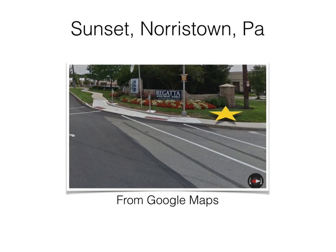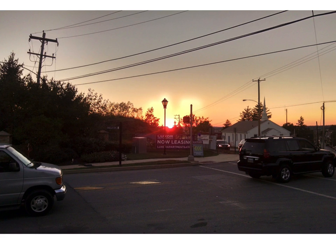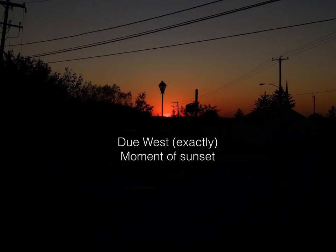Next is sunset. This is from Google Maps showing approximately where I was standing — the street view is off by about six feet, so it doesn't match exactly. But this view is facing exactly West. This image is a couple minutes before actual sunset, this might be about halfway through sunset, and this is literally seconds before the sun winked out. And it was exactly due West.